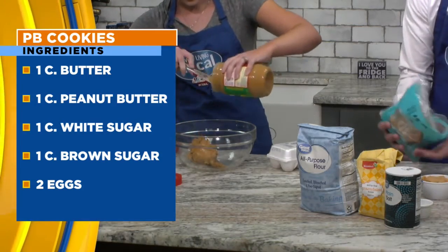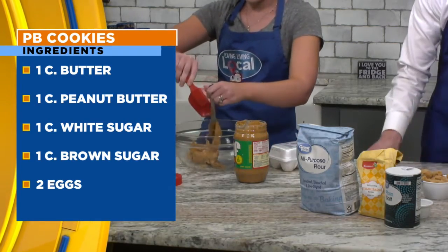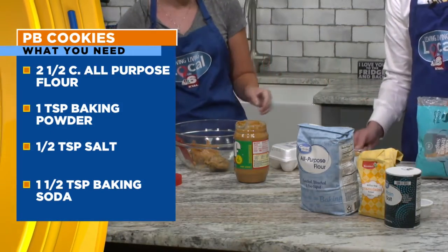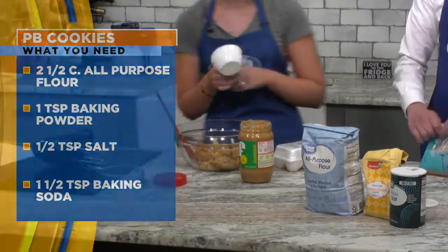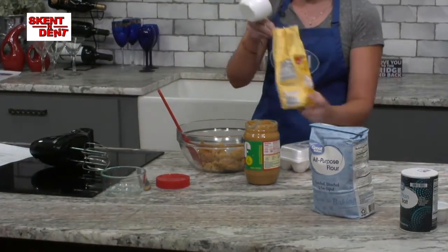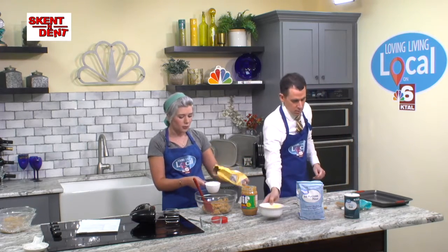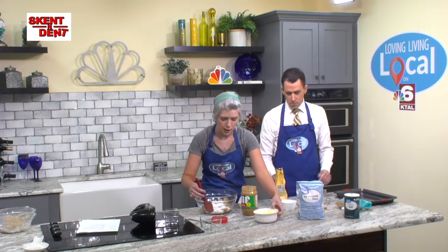I have another job for you in just a second. You're such a good helper — I really appreciate having you in the kitchen. If you will do me this favor, go to the microwave and get the butter out — I went ahead and softened it earlier. I'm going to go ahead and add our sugar in here: one cup of brown sugar, one cup of white sugar. We've got the softened butter, which is two sticks, and we're going to add that in there.